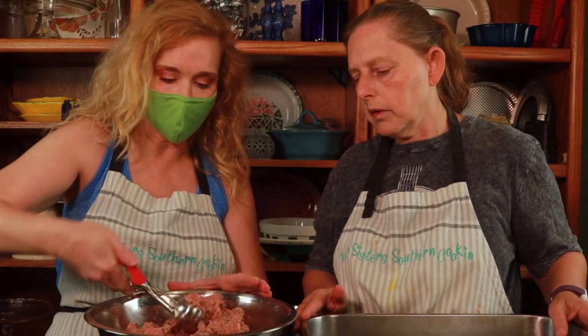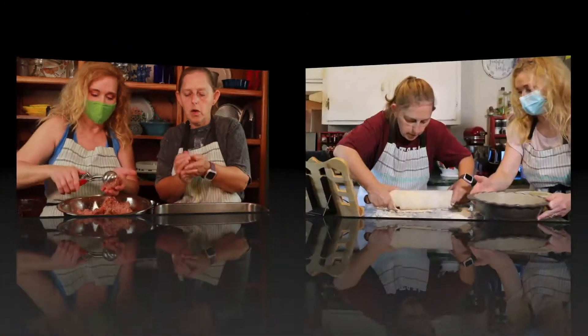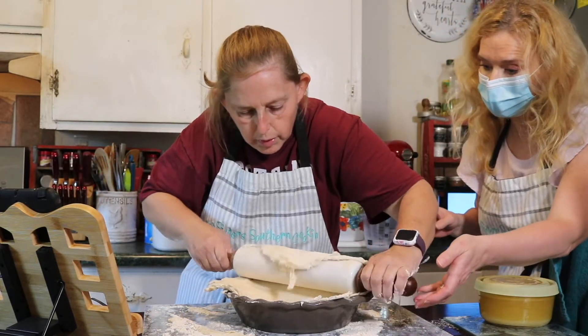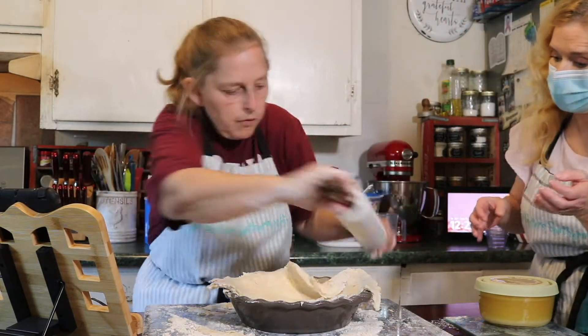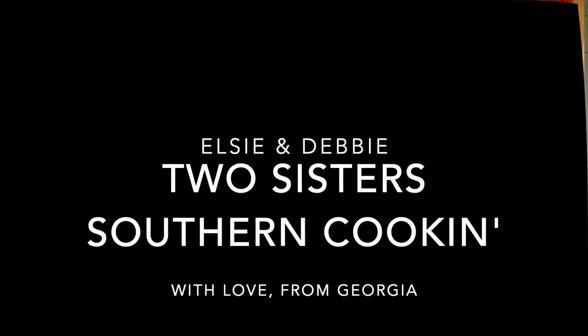Hi, I'm Debbie Hartner. I'm Elsie Johnson. We are Two Sisters Southern Cookin'. Hey guys, Happy Thanksgiving! This recipe is honey butter skillet corn.